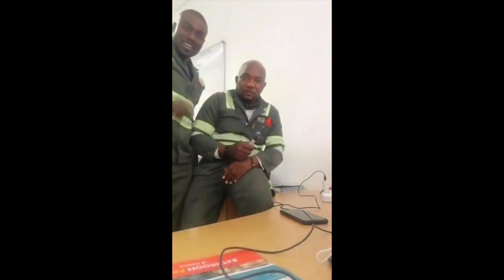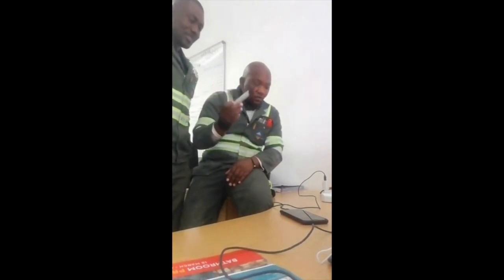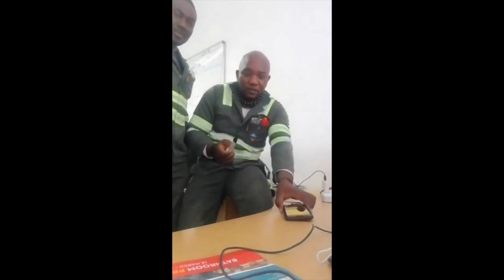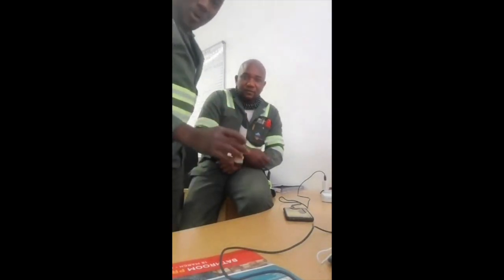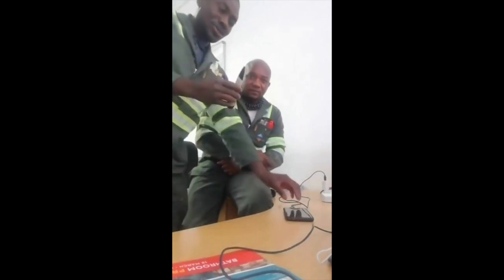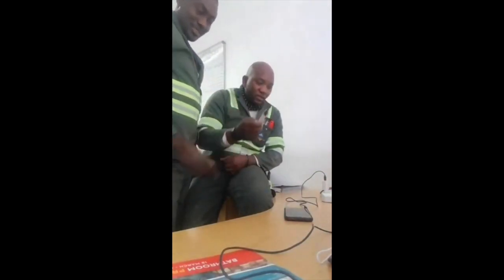Good day guys. I'm going to show you something dangerous — how to answer your phone while on the charger. I'm going to demonstrate. So this is a power tester: it detects power wherever there is power. Let's start.